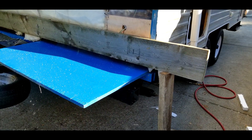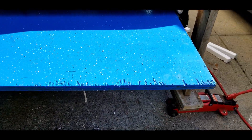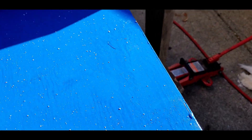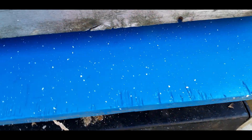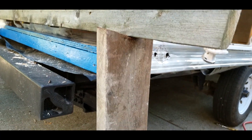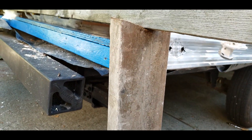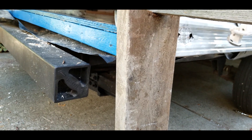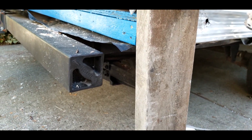With the corner of the trailer jacked up high enough, I'm able to slide in my three-quarter inch piece of marine ply. It's binding on a few things and you can hear it creaking on the styrofoam, but I am able to get it in. Now the wall framing will come down and rest on the plywood.